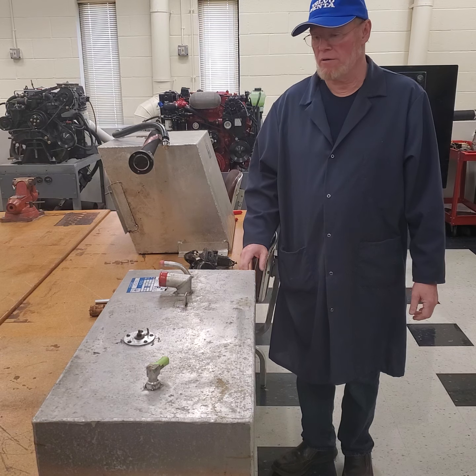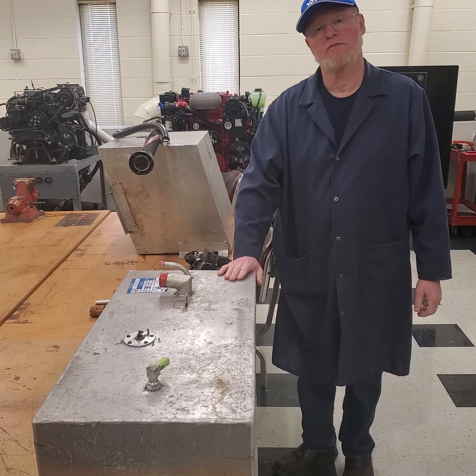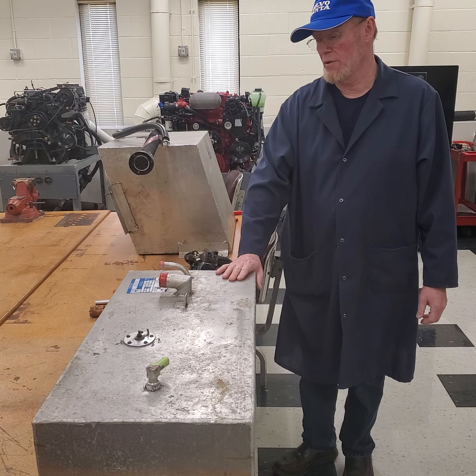Welcome back. Mr. Chamberlain here. Today I wanted to go over some of the fuel components for the MT-215 class, the fuel system and fuel injection class.